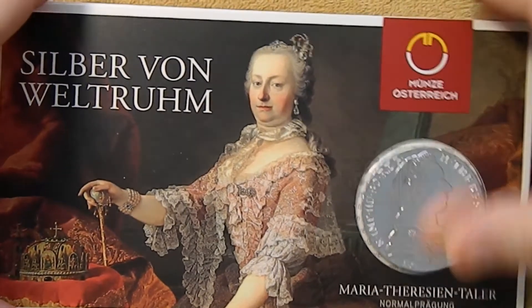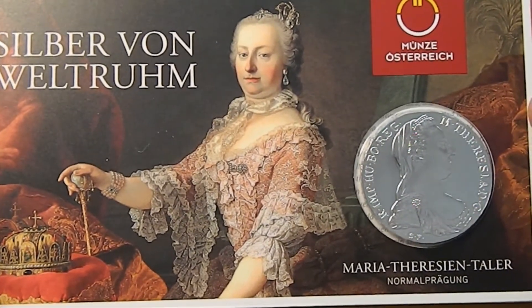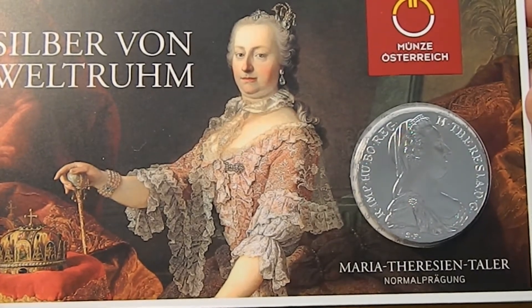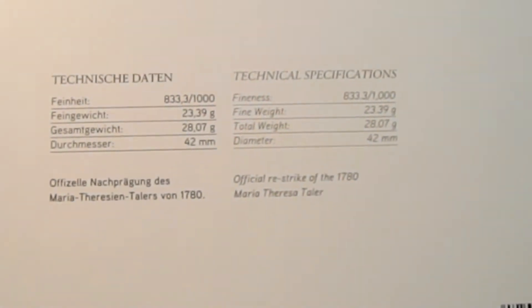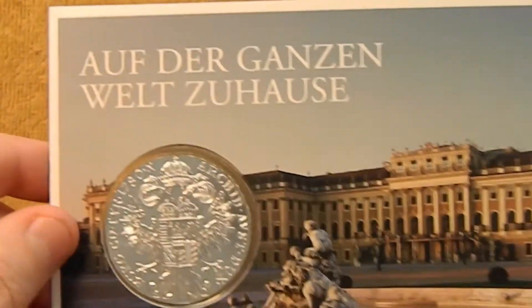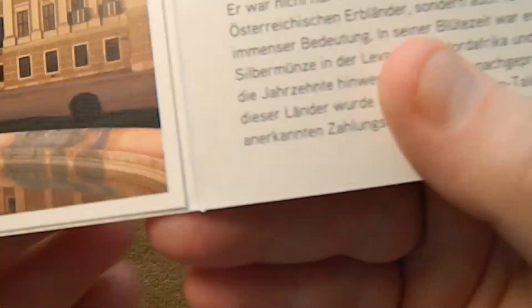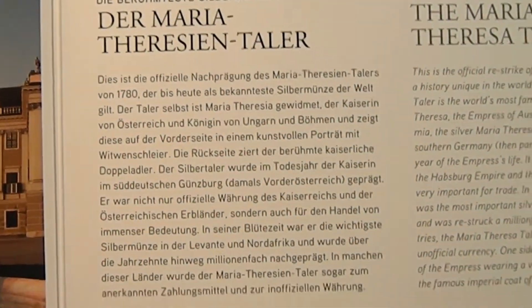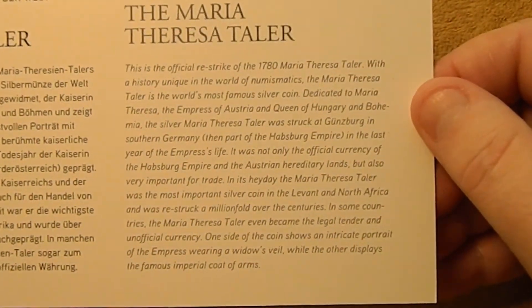Now this came in a really cool gift card. Here on the front you have a portrait of Maria Theresa and you can see the obverse of the coin peeking out. Here on the back are the specifications. Inside we got a picture of the mint and there you have more information on the Taler — you can pause and take a look at that.